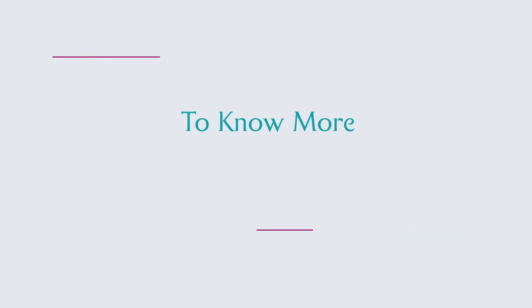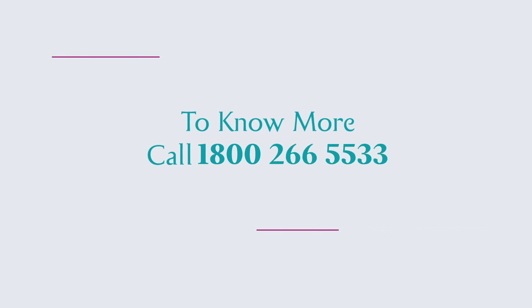To know more about LifeCell's Community Stem Cell Banking Program, call 1-800-266-5533. Choose wisely. Choose LifeCell.